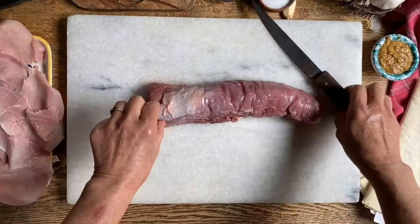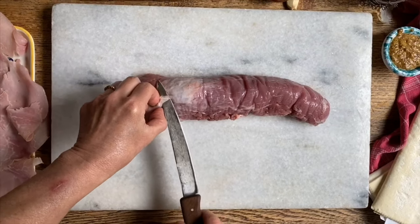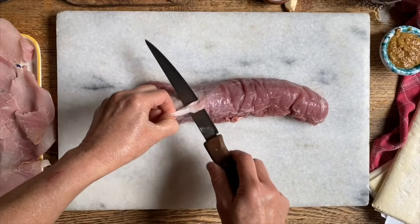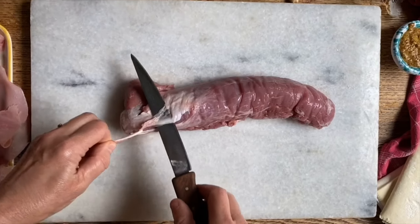Today, Sad and I are going to make this pork tenderloin — our version of a pork wellington. We're going to wrap it in puff pastry and place it in the oven, but first of all we're going to take this white membrane off.